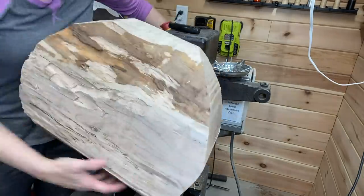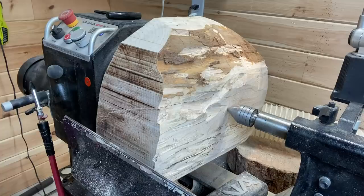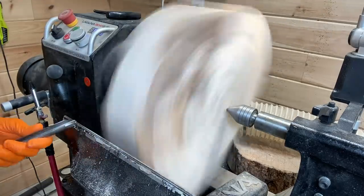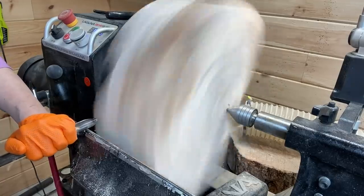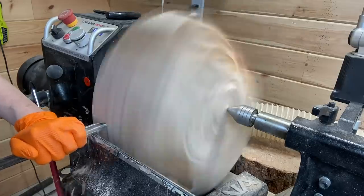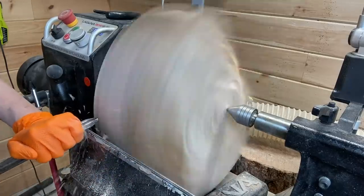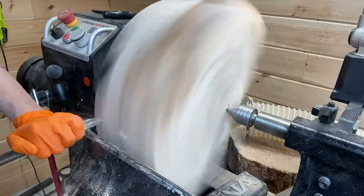I'm using a face plate to start the turning process. As you can see it's definitely out of balance, which I knew, but it was okay. These kinds of turnings are slow at first. I had a larger blade in the band saw so I didn't get a really good circular cut, but that is okay — this will work too.